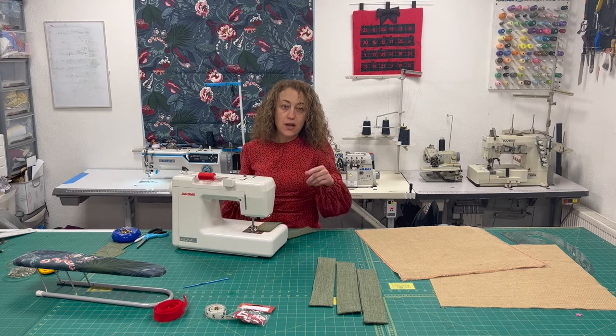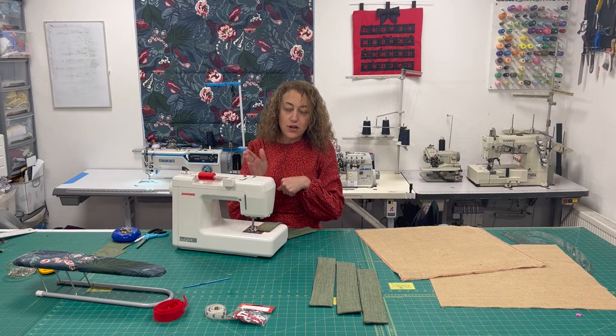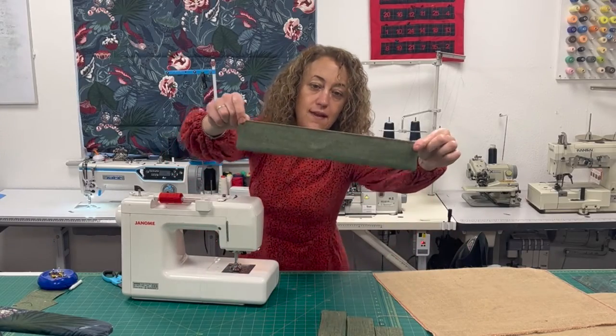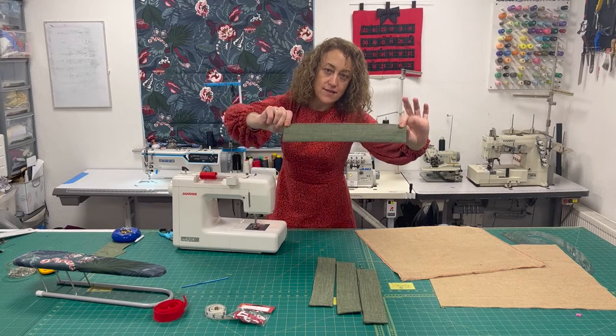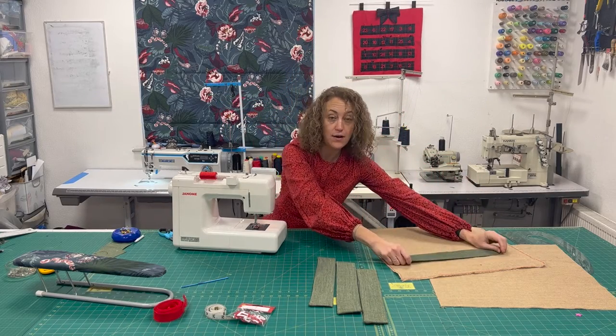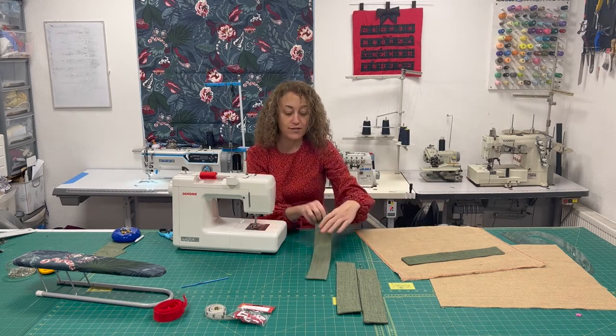When you top stitch, you want to be stitching about three millimetres away from the edge. There's a row of top stitches along that upper edge. Leave the rest of it for now because we're going to stitch it down in place onto the background, so just top stitch along the top edge on all of them.